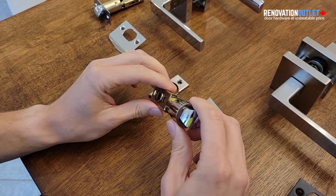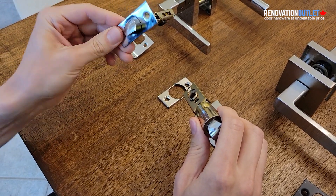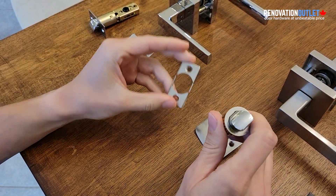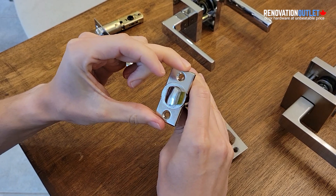The feature of this handle is that it has a round drive-in latch instead of the square. This is a regular square that usually comes with handles, but this is the round version. It also comes with an adapter so if you already have a square opening, you can convert it. This is a square faceplate.